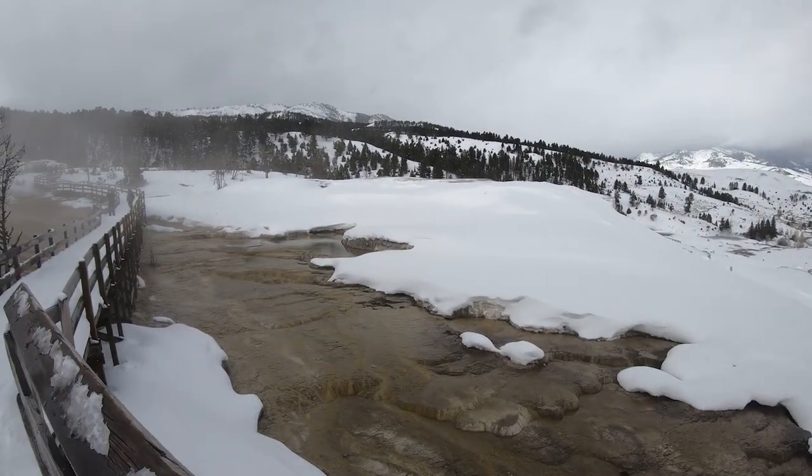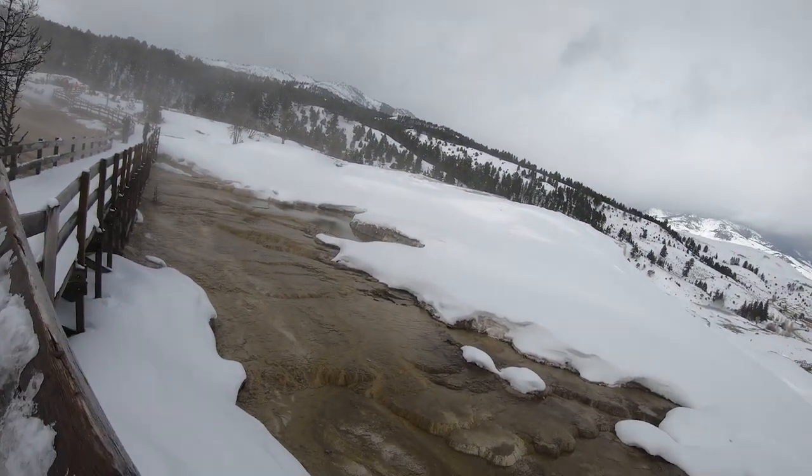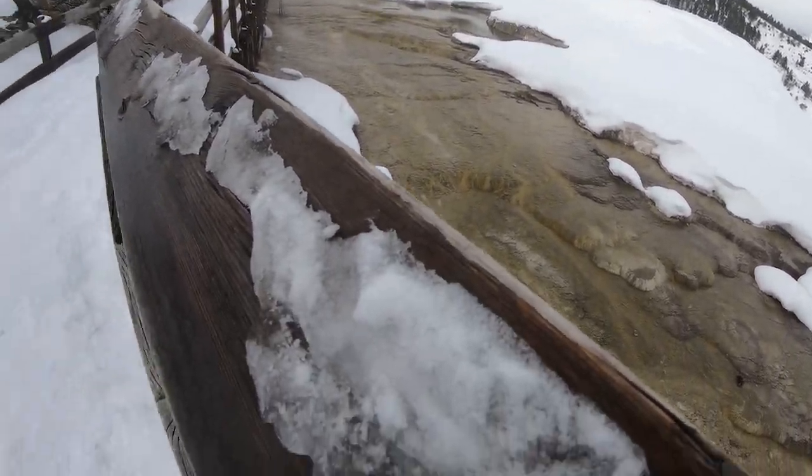This here is probably a better view of Minerva. This is slippery!